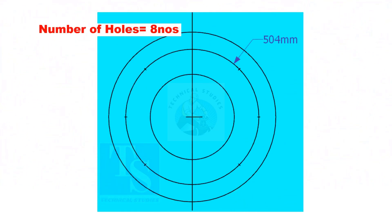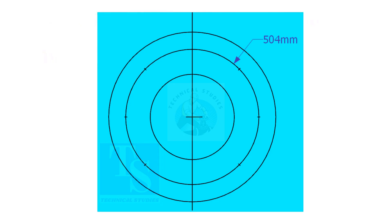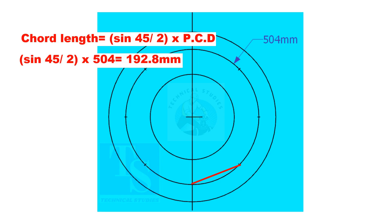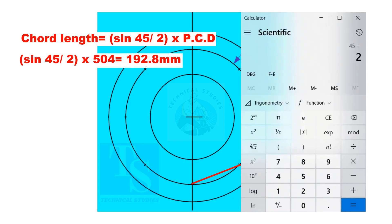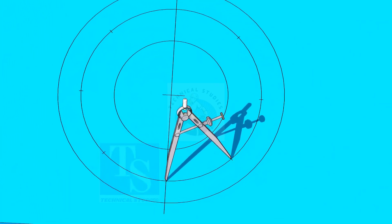Since the number of holes is 8, divide the PCD into 8 equal parts. To divide the circle easily and accurately, find the chord length of the holes. If you divide 360 by the number of holes, you will get the angle between two holes. The chord length equals sine 45 divided by 2, multiplied by PCD. The chord length is 192.8 millimeters. Adjust the divider to 192.8 millimeters and divide the PCD into 8 parts.